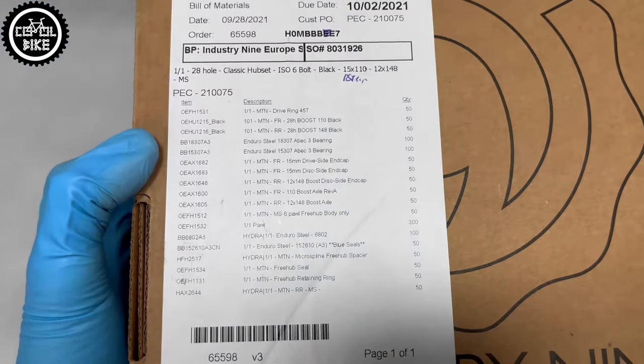I decided to change my Hope Pro 4 hubs because I had enough of 44 points of engagement. I used to have a Dartmoor Rear Pro with 72 points, and once you try a high-engagement hub you don't want to go back. I believe that above 80-90 points you practically don't feel any difference and the engagement is almost immediate.